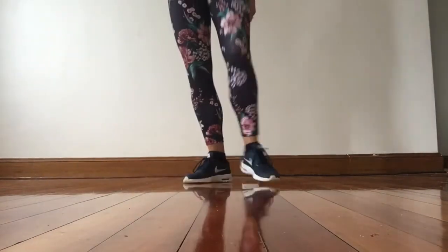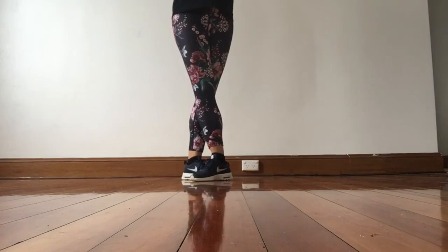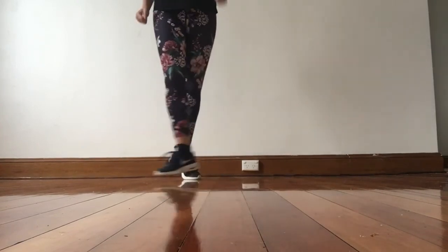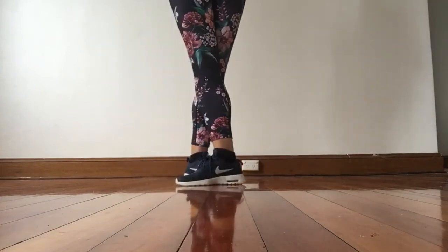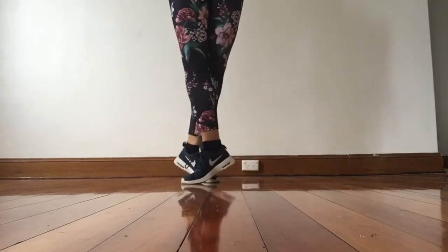And then the very last bit after the drag, you're going to do a big jump and then a small fast jump. Jump, jump. So you start with your right foot in front and you change feet both times. Jump, jump.